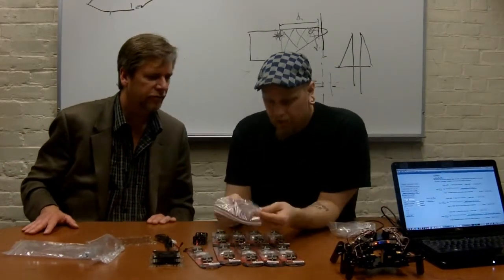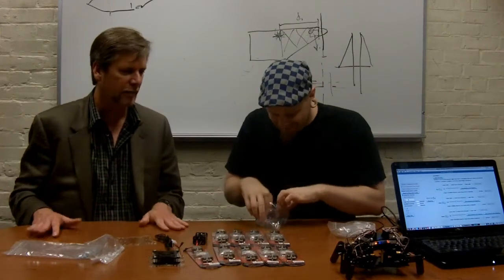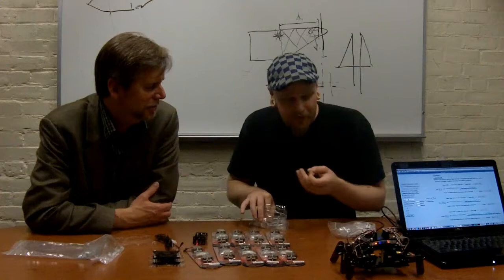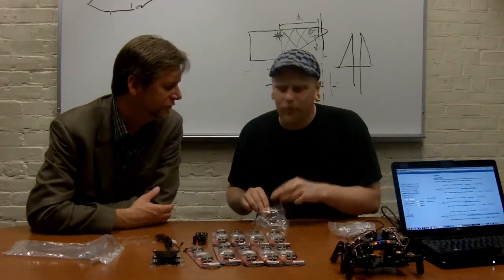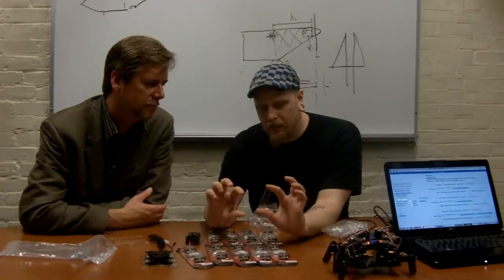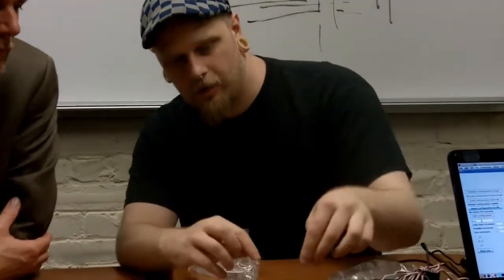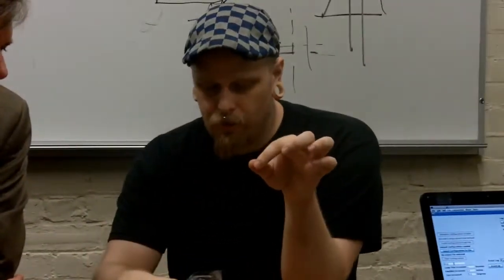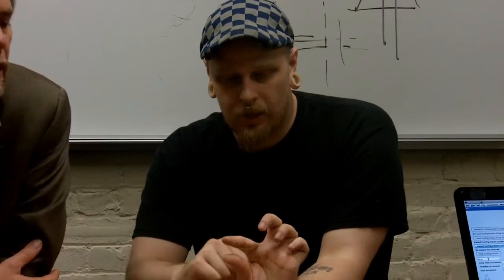These are all of the leg pieces — they're clear, as opposed to the black model. We technically support whatever color acrylic someone wants. The leg pieces come in two parts: the end piece and the middle piece. As an example, the end piece goes on one end, the middle piece goes in the middle. The middle piece gets two servo horns connected to it — those little white pieces on the servo are called horns. Two servo horns attach to the middle piece, and one servo gets mounted into the end piece.